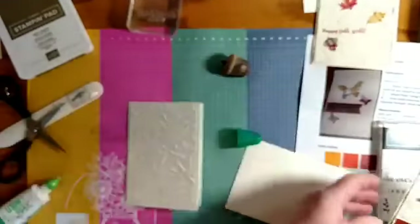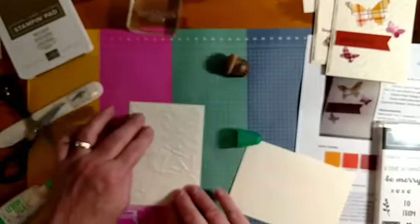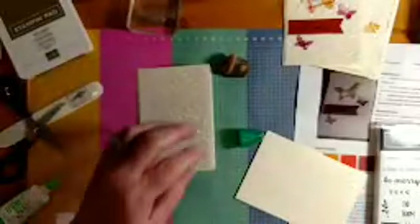I've got my piece on here and it gives it a little different look. Now I'm going to stamp my banner. I have a piece here because I wanted to show you how I made the banner.